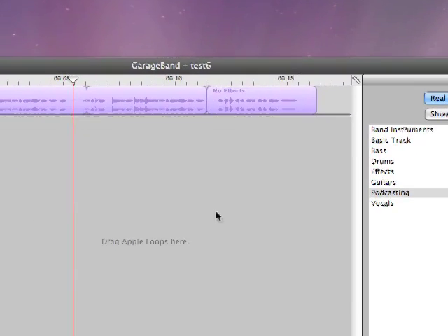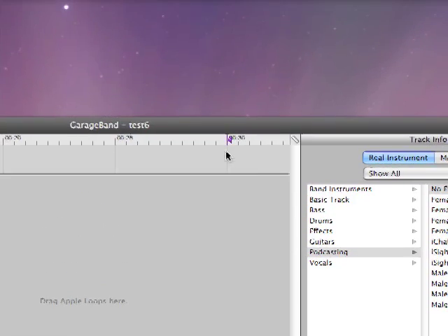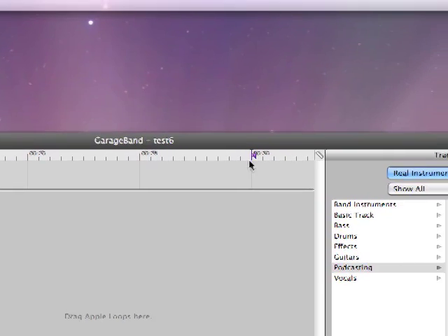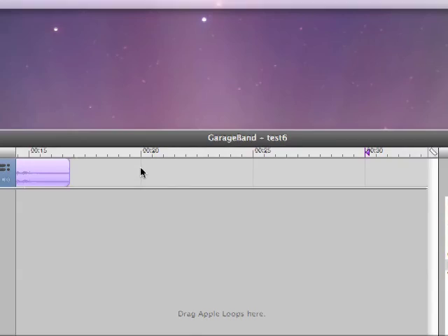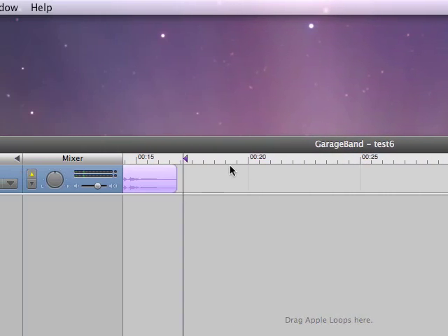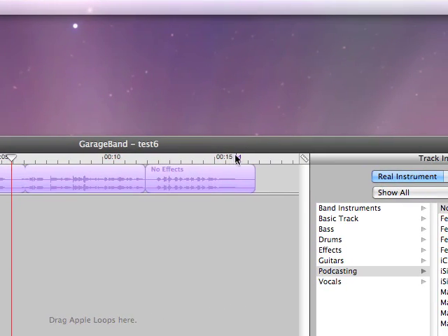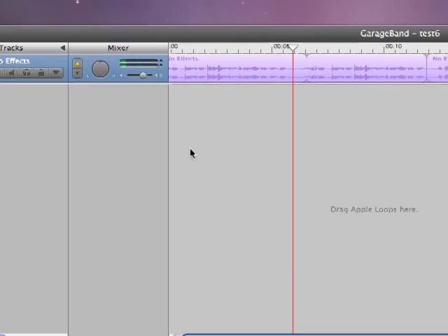When I'm happy with everything, I come to the end of the timeline — this is the end of your song, marked by this blue arrow. This is really important for YouTubers: if I leave that blue arrow there and click export, I'm going to get extra seconds of dead air at the end of my track. I want it to end when I'm done talking, so I bring that blue arrow to where I'm done.